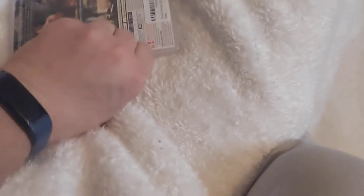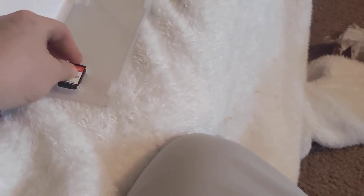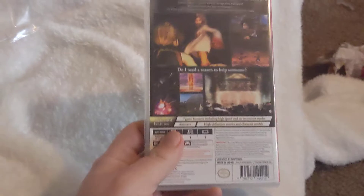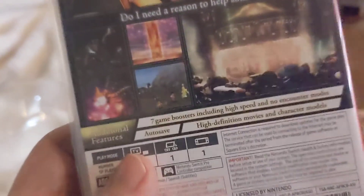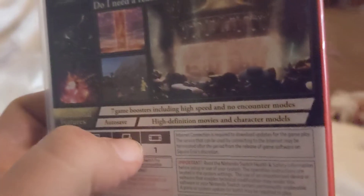Got my fingers. So this is the Play Asia one, so this is the one that's region unlocked. Here is the cartridge — well, I guess so. That's pretty good.